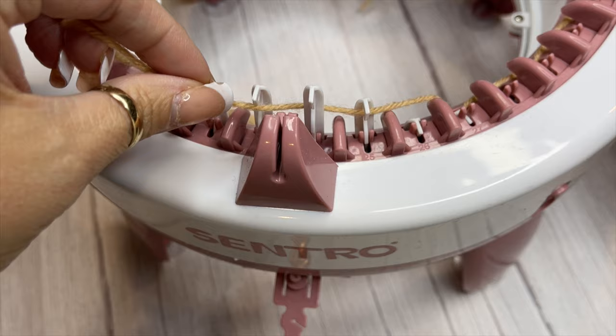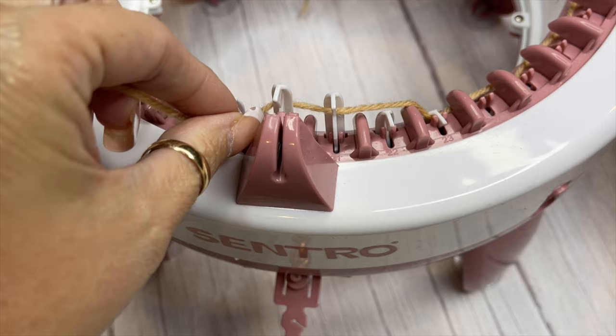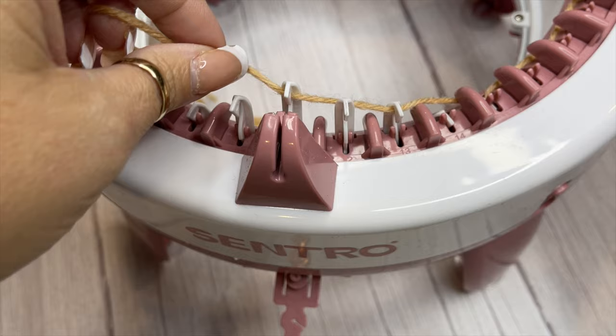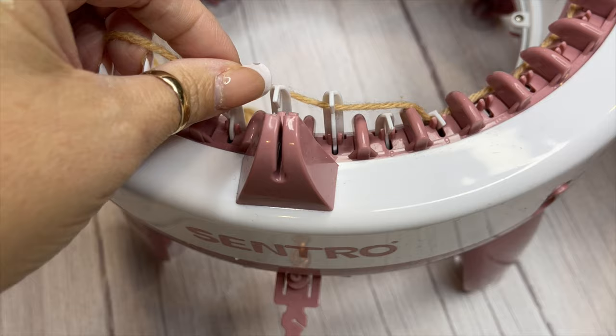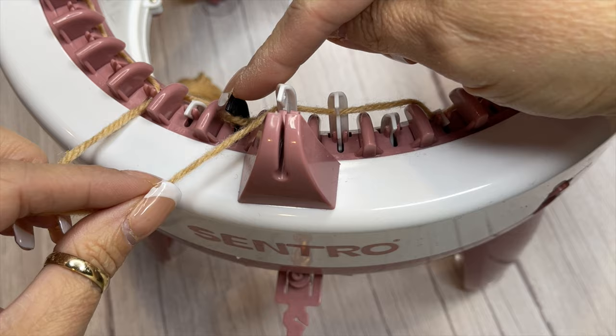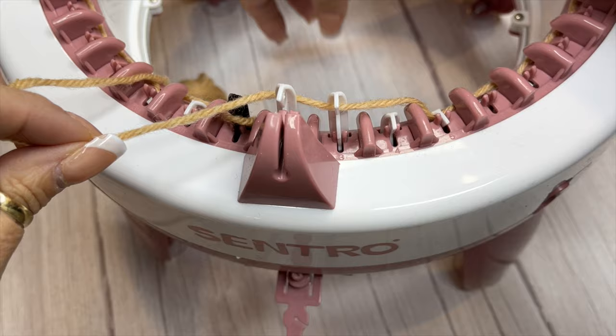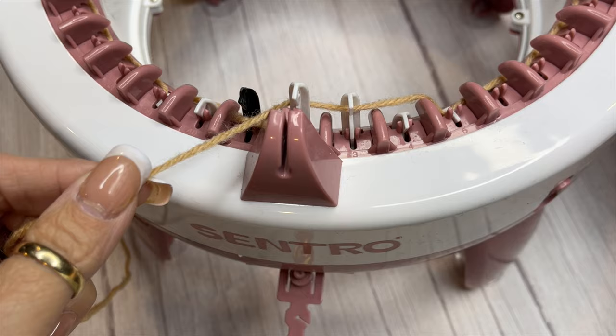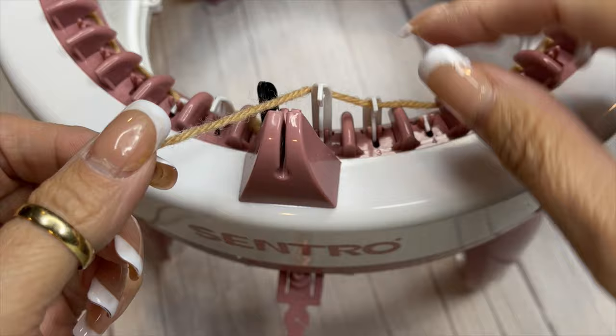It's important to take your time whenever you're casting on. You want to make sure that you get the yarn hooked under the pins that it needs to be hooked, and make sure that you don't skip anything. There's no rush, so take your time and make sure you do your cast on correctly the first time, or you're going to have problems as you start knitting. You'll have dropped stitches and you don't want to try to fix that later. I continue this zigzag pattern as I'm cranking the wheel clockwise all the way around until I get back to my first pin — and I'm there now.